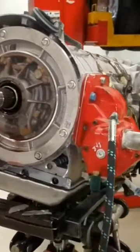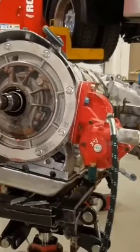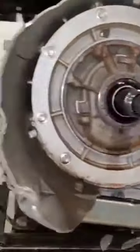What is up, everybody? Check this 2017 F550 out. This is a wrecker, and you can see we're missing a little bit of something here on the front.